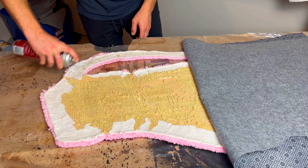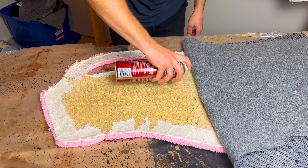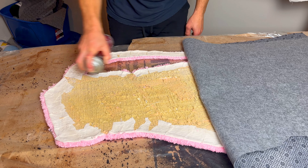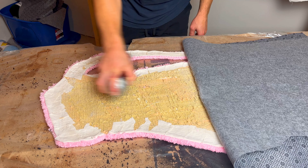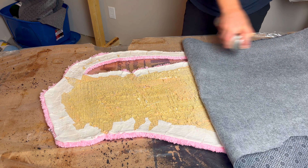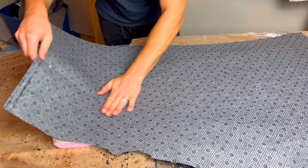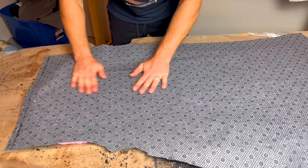To finish off this rug, I'm going to do something I haven't done for any of the other rugs so far, and that is put on a felt non-slip backing. We're going to take the same spray adhesive from before, spray the back side of the rug and the back side of the felt liner, wait 15 to 30 seconds, and then really push the two together to make sure it's got good adhesion and push out any air bubbles. Then repeat this process for the other half.